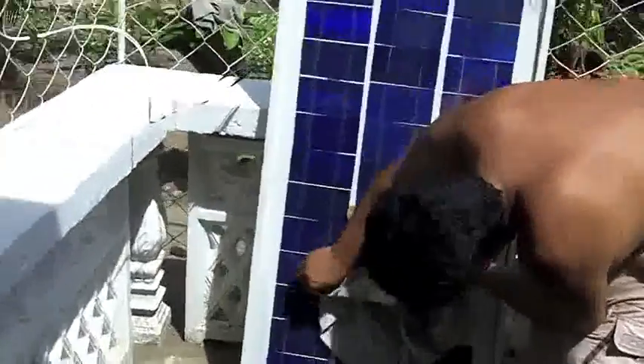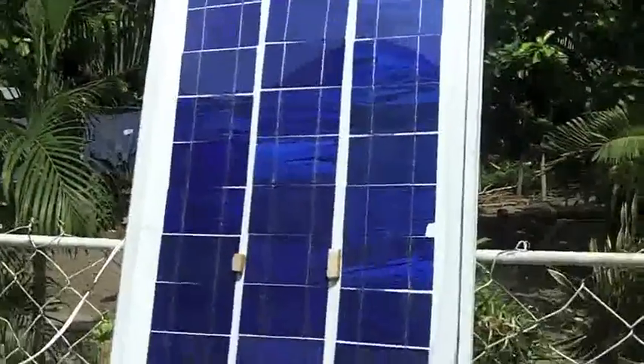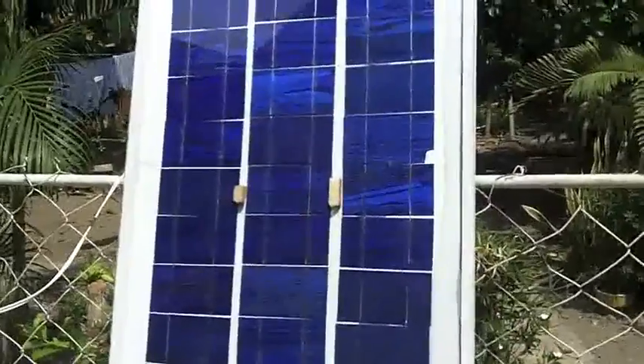Glenn is increasing the efficiency of the solar cell here on our photovoltaic system by wiping it down. Day two — we've got the solar panel. I estimate maybe two or three days to charge up our 100 amp-hour battery.